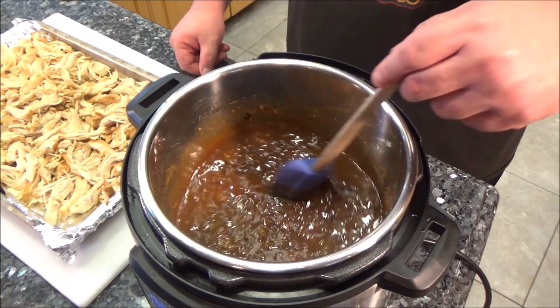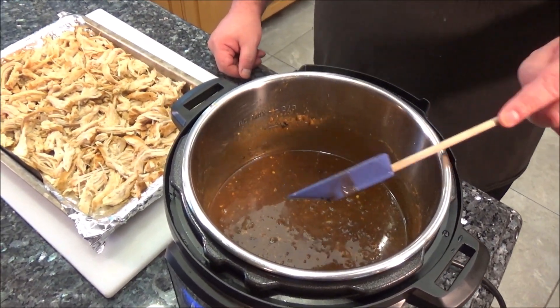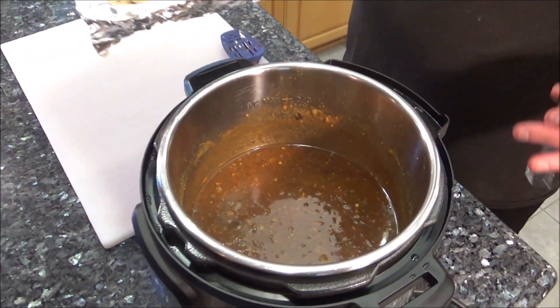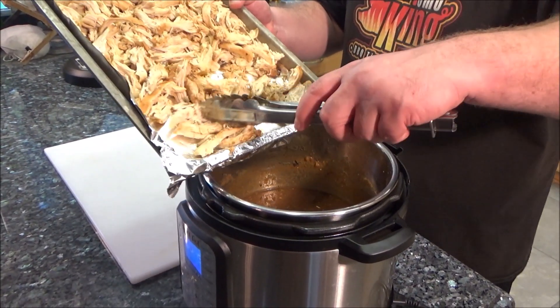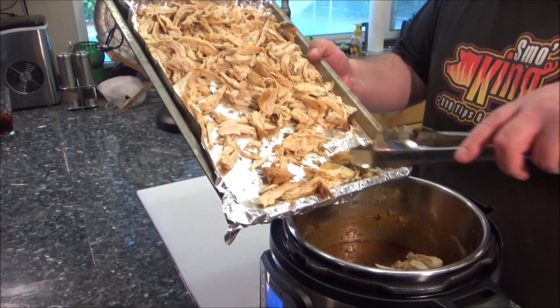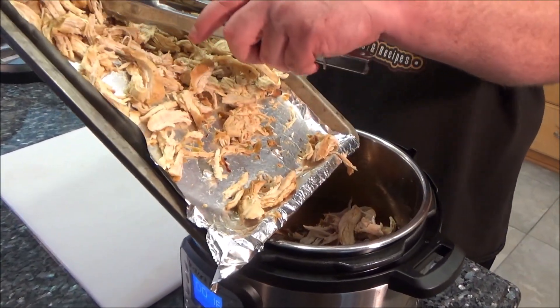Give it a good stir. Oh man, smells wonderful. Now all we're going to do is pour that nice shredded chicken back into the sauce. I just set it on kind of a low keep-warm setting — I think it defaults to that anyway. We're just going to let the chicken absorb some of that delicious sauce.